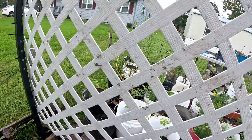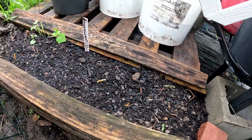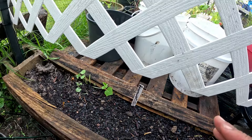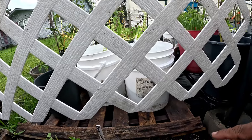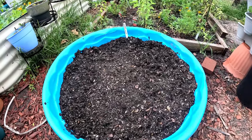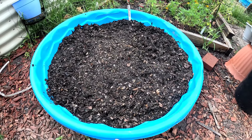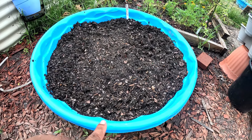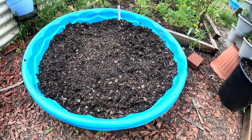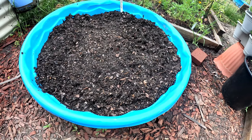Over here is where I have my trellis. I planted some green beans right here — four or five — just a bush variety. I should have done pole beans since I have the trellis, but anyway. In this pool I took the marigolds out and now I have the Blue Lake beans. Green beans cannot handle this Texas heat, so we're planting them in the spring or fall for a good harvest.